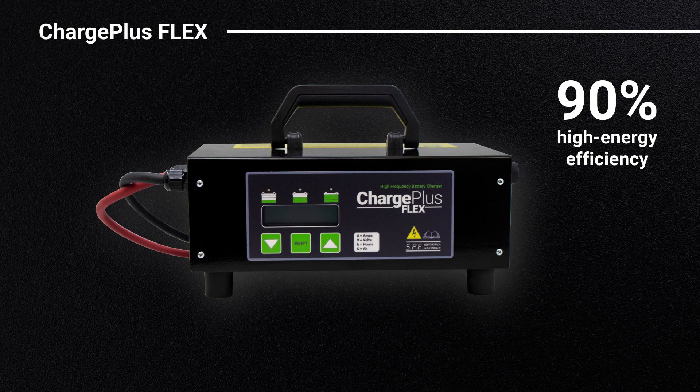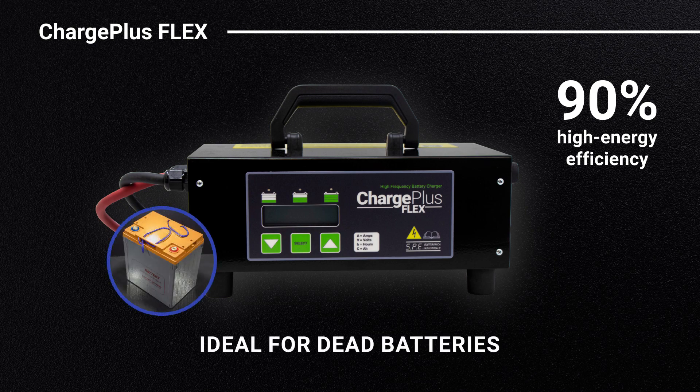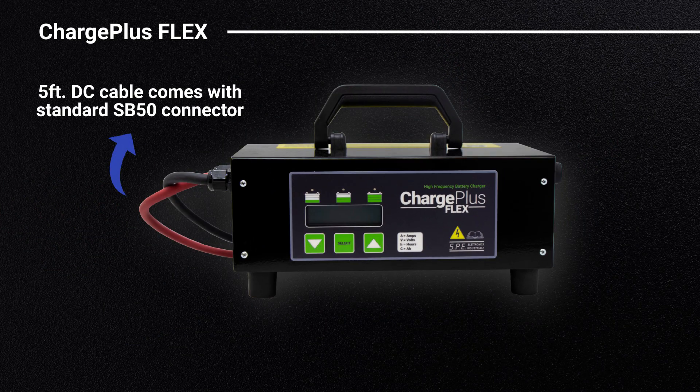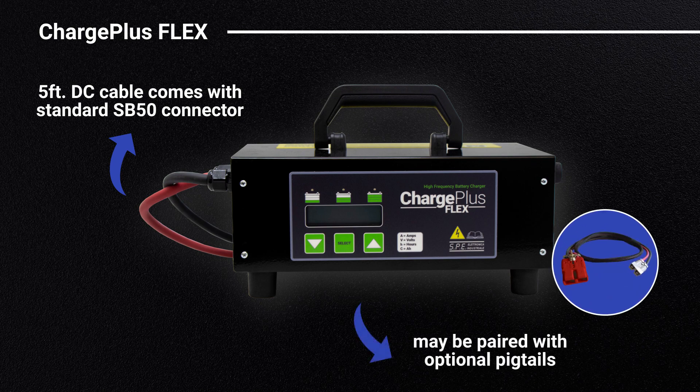Greater than 90% high-energy efficiency, ideal for dead batteries that are below a typical charger's threshold, an easy-to-read LCD display, and the 5-foot DC cable comes with a standard SB50 connector that may be paired with optional pigtails.